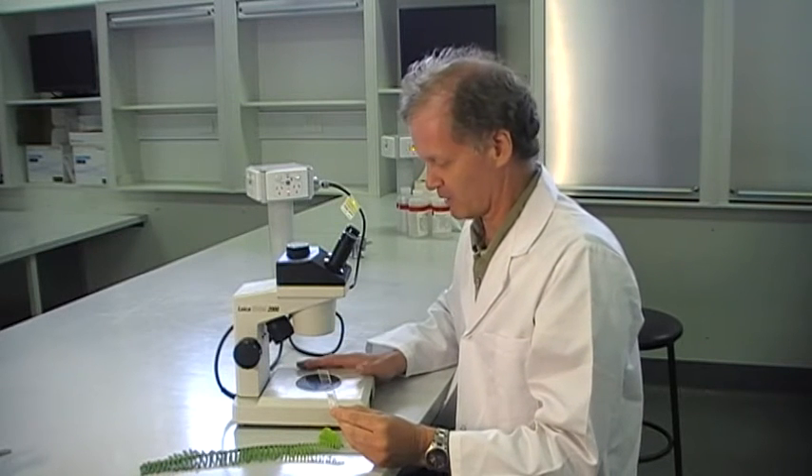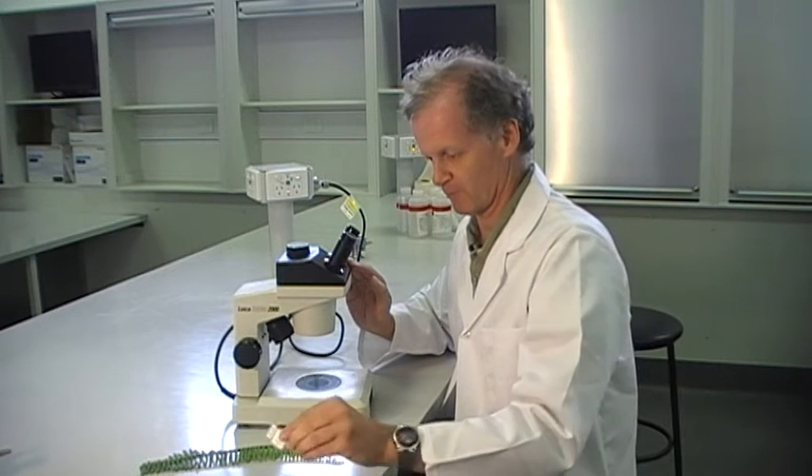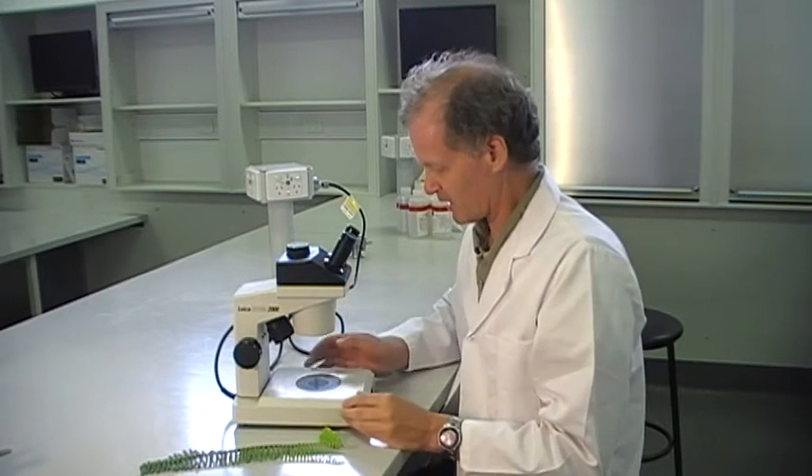The compound microscope, looking at slides like this, as John said, goes from times 40 through to times 400 or even times 1,000. With this microscope it starts off at about times 7 and goes through to times 30 or 40. So at its highest magnification, it's overlapping with the lowest magnification of the compound microscope. Pretty much the same basic controls but a whole lot simpler.